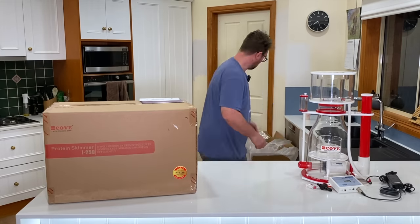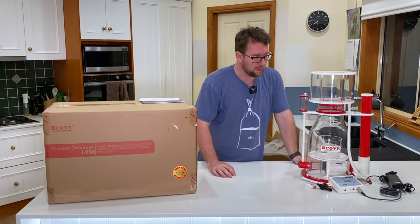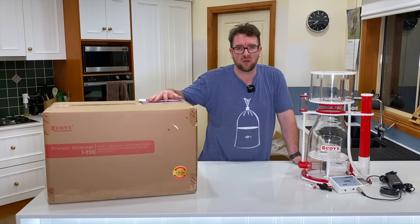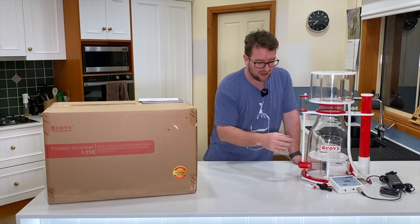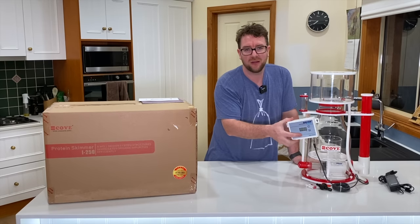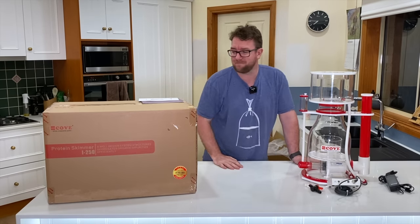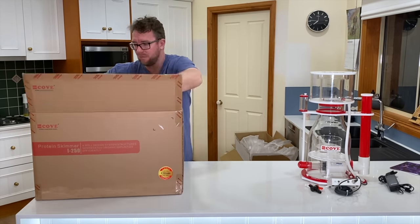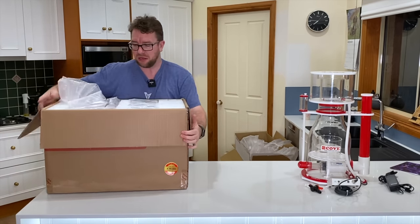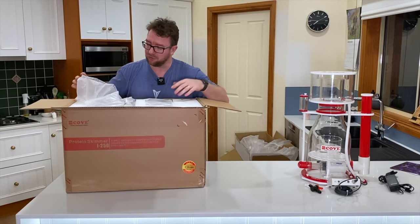Alright, there's the 250 Pro opened up. Now we'll get cracking into the 250 non-Pro — I'm expecting it to look exactly the same minus the controller. That should be the only difference between the two, but let's check it out. Interestingly, the non-Pro did not have a box within the box, so there's one little difference already.